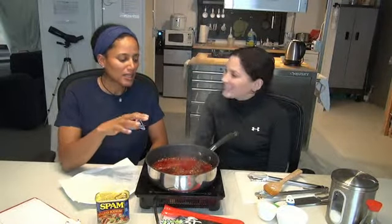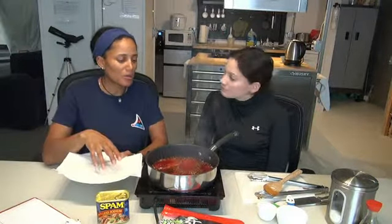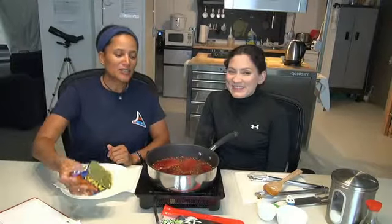It smells really good — I'm really excited about this dish, me too! Once this has been cooked, we're going to pull it out and put it on our plate so it can cool. Then we'll get our rice and we're actually going to use our spam can to shape the rice so it's the same shape, put our spam on top, and then wrap it with our seaweed.